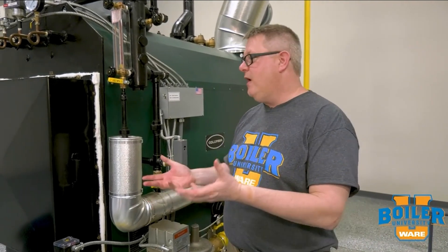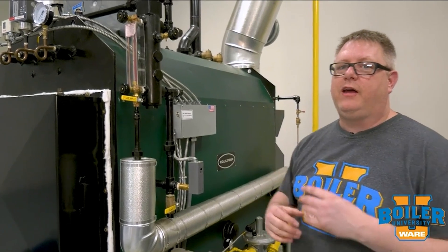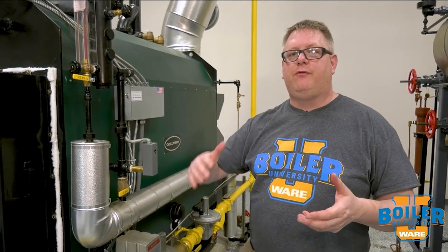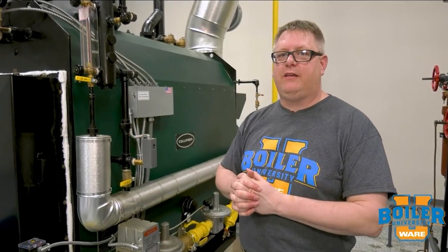The way that we provide a wet layup is basically flood the boiler. The chemicals that we put in a boiler protect the metal by absorbing any oxygen that's present. But if we've got air in the top of the boiler, that metal above the water line is not protected.